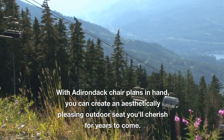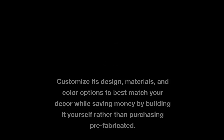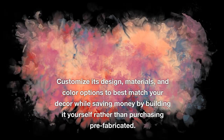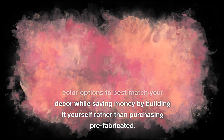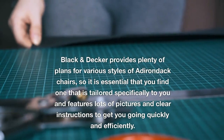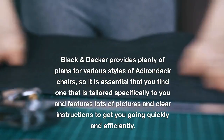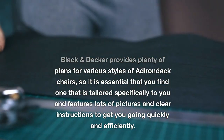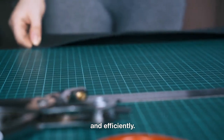Getting started. With Adirondack chair plans in hand, you can create an aesthetically pleasing outdoor seat you'll cherish for years to come. Customize its design, materials, and color options to best match your decor while saving money by building it yourself rather than purchasing pre-fabricated. Black & Decker provides plenty of plans for various styles of Adirondack chairs, so it is essential that you find one tailored specifically to you, featuring lots of pictures and clear instructions to get you going quickly and efficiently.